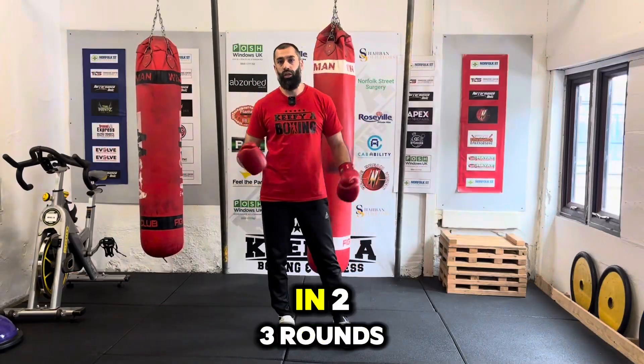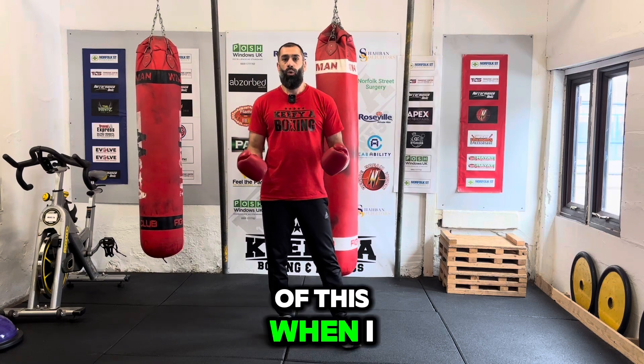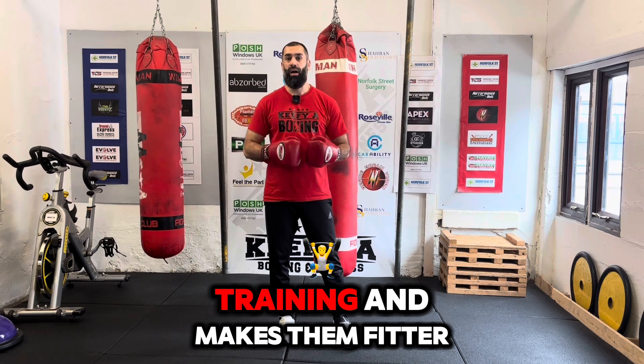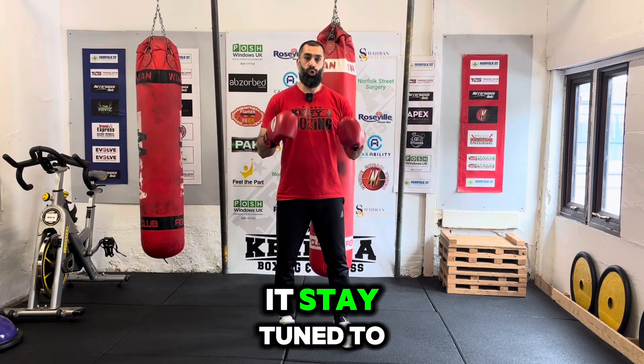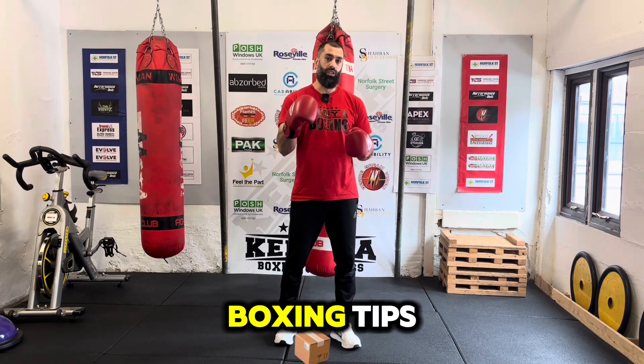I like to throw in two or three rounds of this. When I know the clients are lacking, this ramps up their training and makes them fitter. So go ahead, try this exercise. I hope you like it. Stay tuned to the channel for more boxing tips.